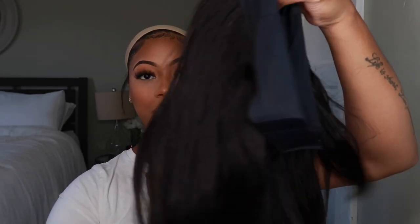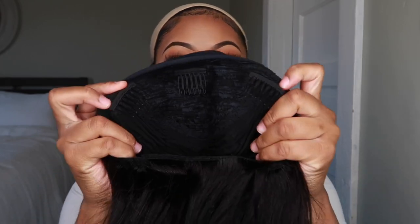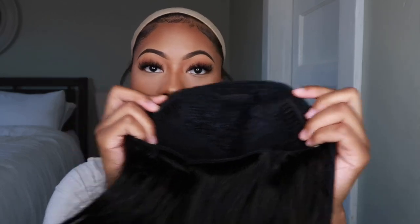Headband wigs are so easy and convenient — you'll see in the video how easy this is going to be. I'm going to comb out the wig. With a headband wig you have clips on there so you can push these through your hair for more security so the wig doesn't come off.